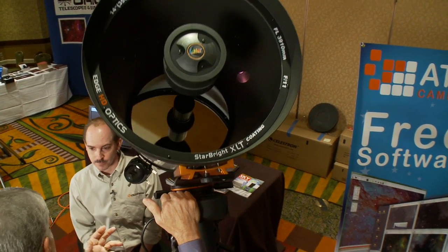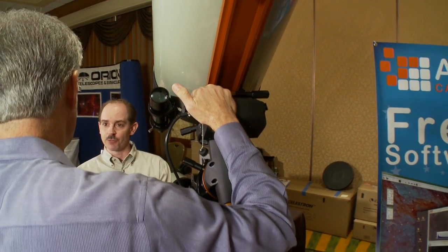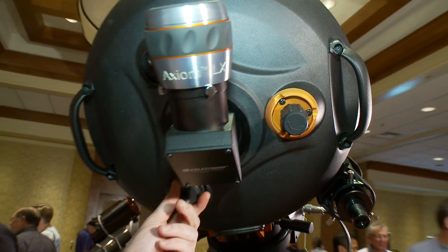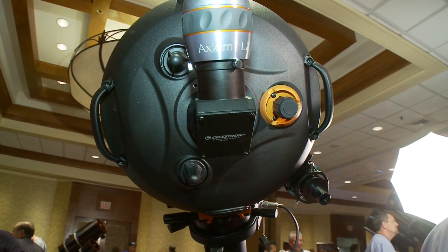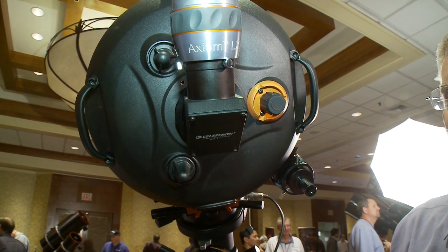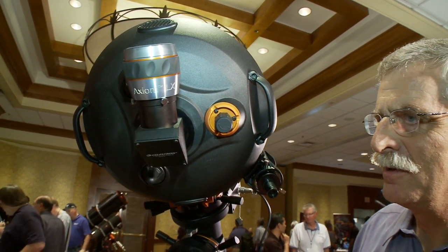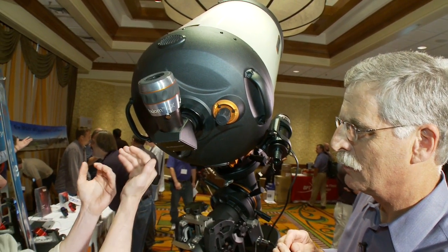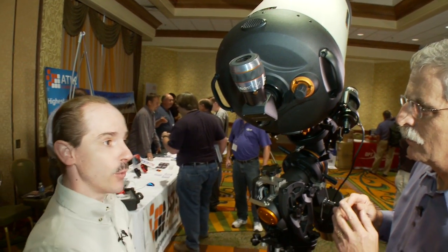So that's the optics. What about the mechanics — have you changed mechanics in these new scopes? In order to make it even better for astrophotography, we added two new features to the rear cell. We added tensioned mirror locks on the back that hold the primary in place no matter how it's pointed in the sky. This addresses the old mirror shift problem that people used to have with Schmidt-Cassegrain telescopes.